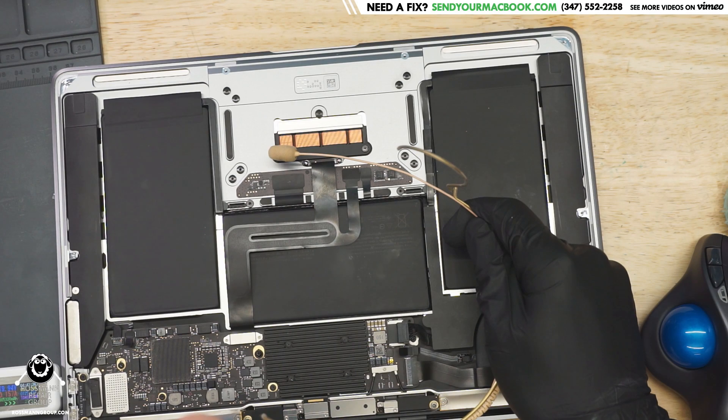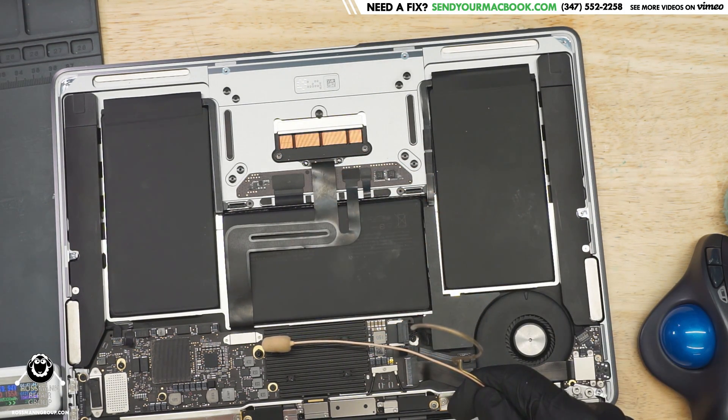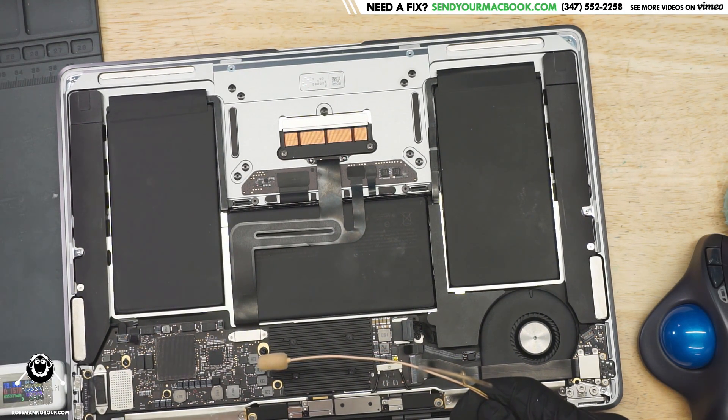You guys said it was the trackpad, right? Trackpad: minus 25. CPU: minus 15. That's fucking weird, man. Why the fuck is my CPU clicking? Seagate makes hard drives that click. Apple makes CPUs that click. How the fuck did you fuck this up?